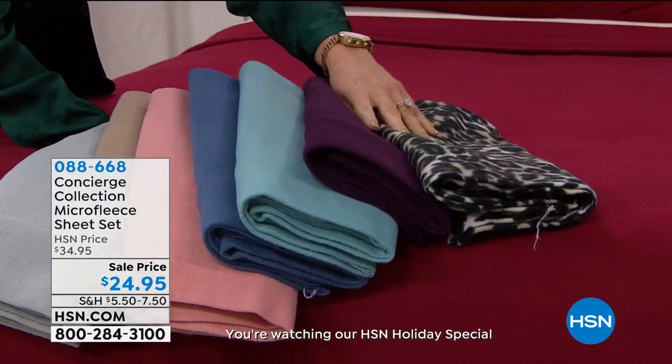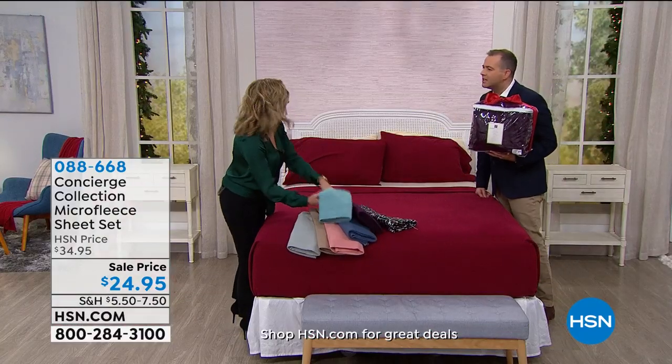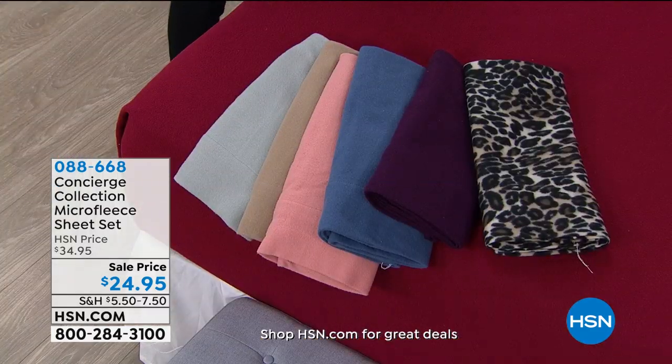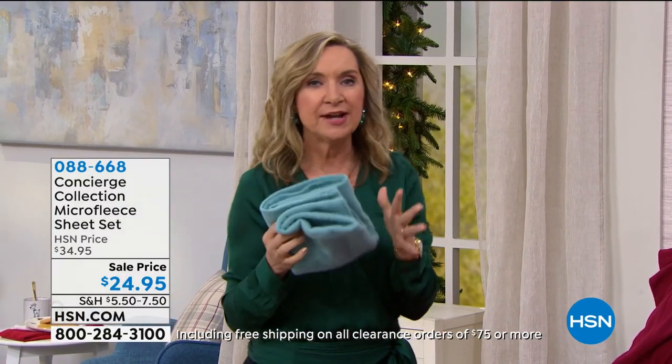Where can you go to find leopard sheets? Concierge Collection is exclusive here at HSN, and we really do a great job with our sheets and our basics. We want you to have winter sheets. Think about your clothing — you're not running around in t-shirts in the winter. If you dress your bed right, number one, you can turn the thermostat down, climb into a bed that feels pre-warmed, and you sleep better.